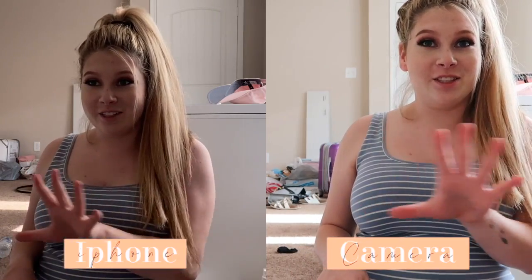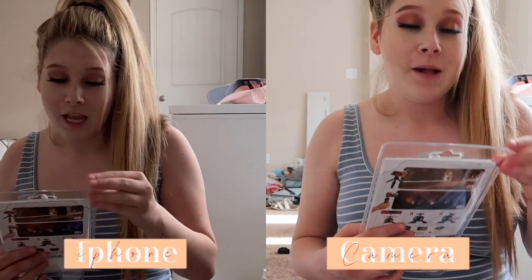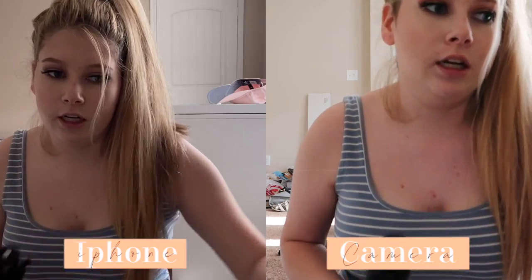Now that we have everything, I'm going to go ahead and turn it on. Holy crap — okay, it says to set the date. I think it's recording! These look completely different — this looks professional and this looks like iPhone. The iPhone camera's not bad though. I'm also going to show the difference between the audio — wow!